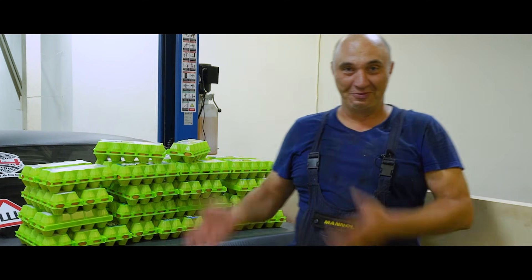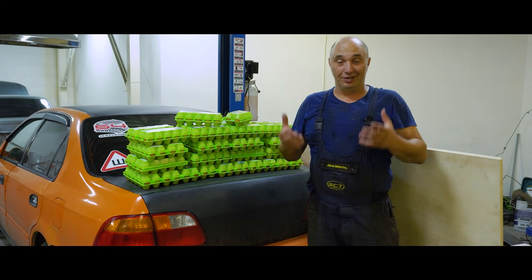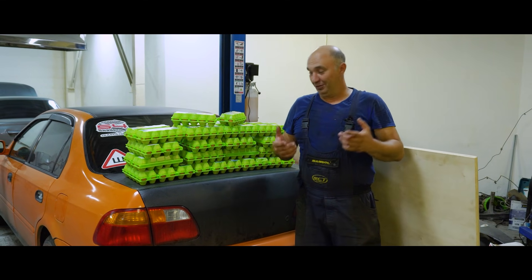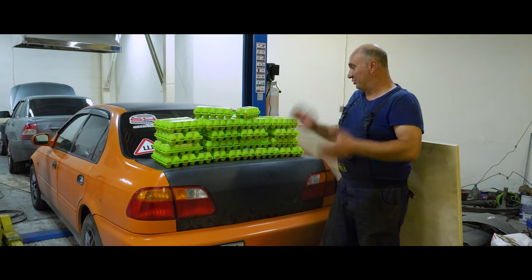Here we have some eggs, some plywood, and here we have a car. And in today's episode, we're going to find out how many eggs it takes to bear the weight of this car. It's a run-of-the-mill Honda Civic. It's been featured on this channel before.